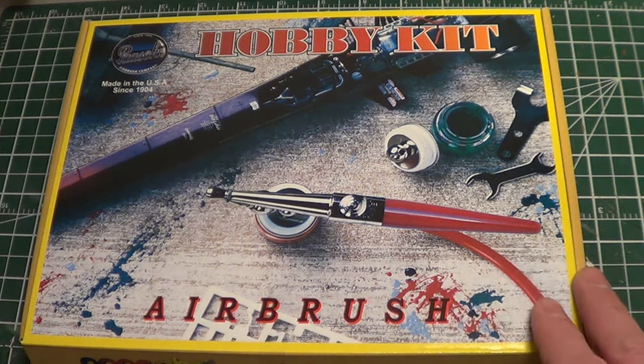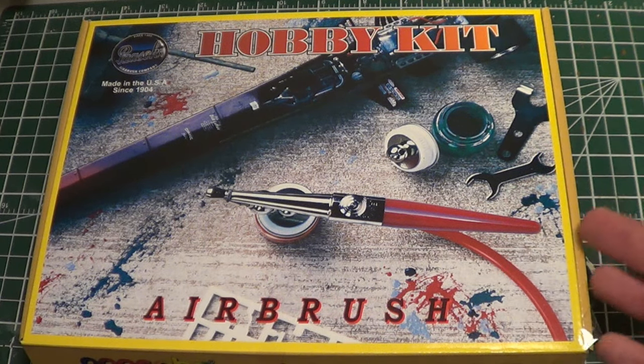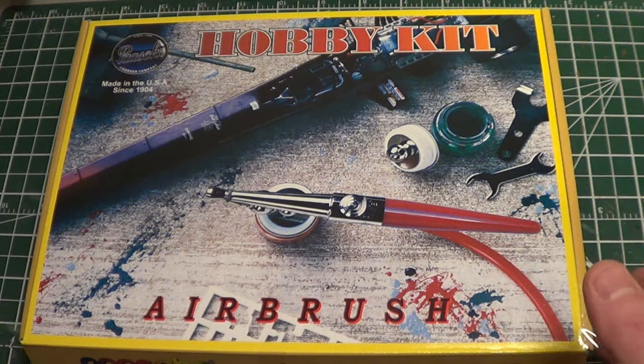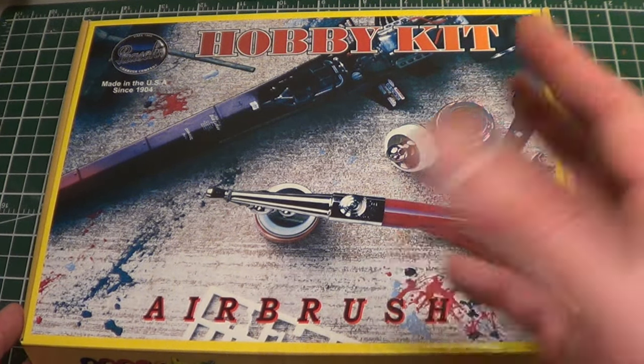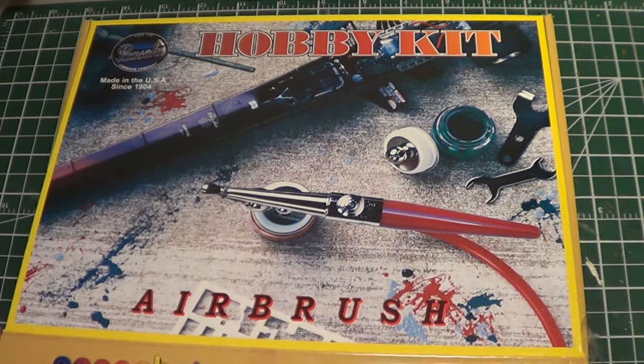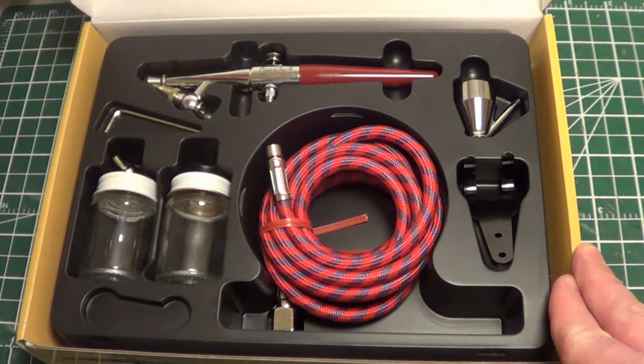This is a kit, and it comes in a very generic box. On the side it actually says Dual Action Gravity Feed, which this is not — so they're using a very generic box — but what is inside is what you get. I've already spent some time with it. It's been over a month since I purchased this and I've used it a bit.